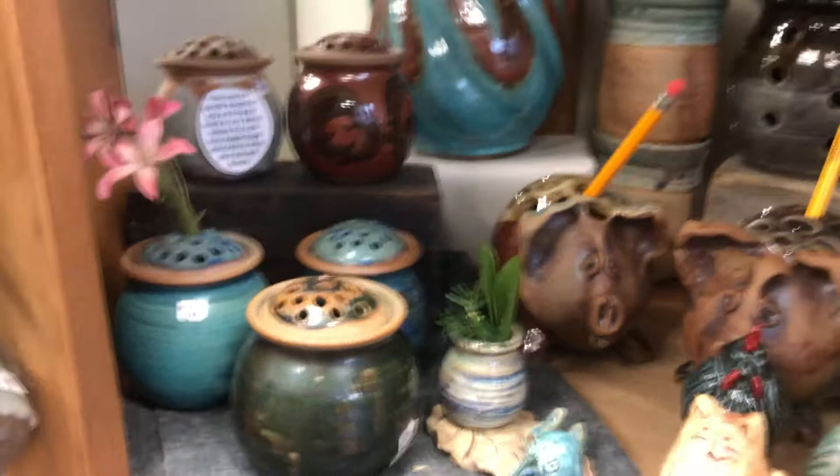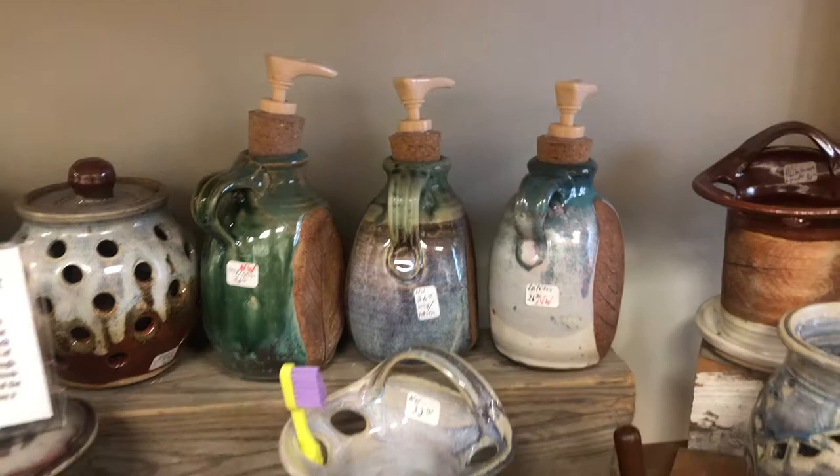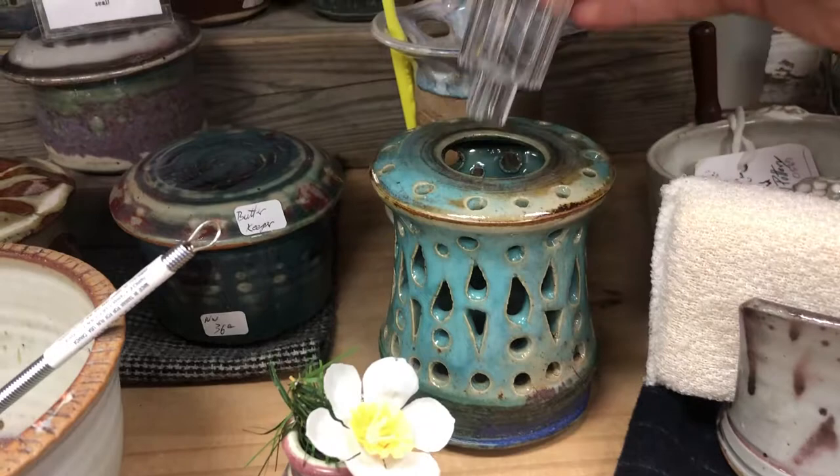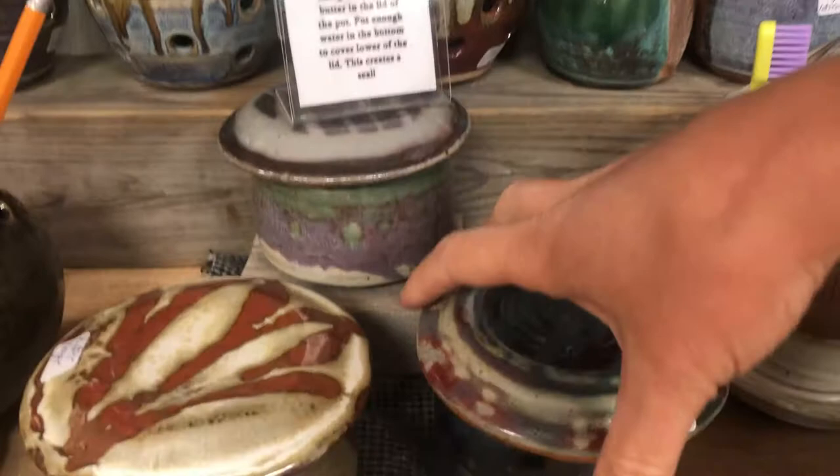You put the stems right through the holes with a little water on the inside. Cannot get enough of these little piggies! Some garlic keepers back there, some hand soap pumps, a toothbrush holder. This little guy is super clever — it's a solar light, so you charge it and the light dances out through these little holes.